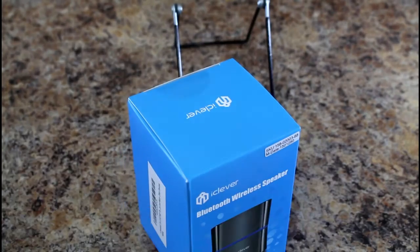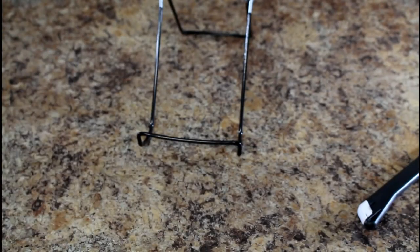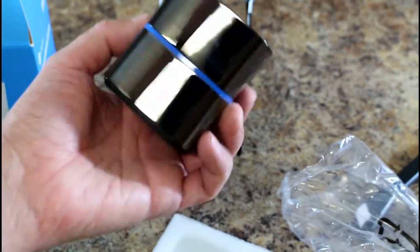Let's pop this thing open, take a look at it, and see how well it works. Here's the actual little speaker. It feels rather hefty — a nice, beefy little thing. It has a reflective surface and feels well overall.